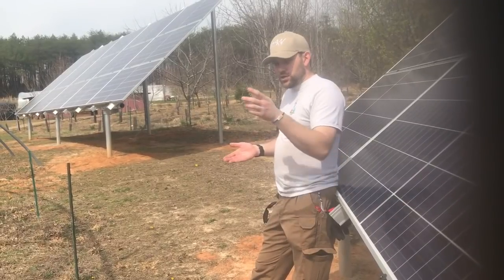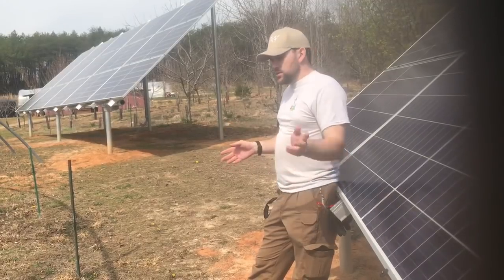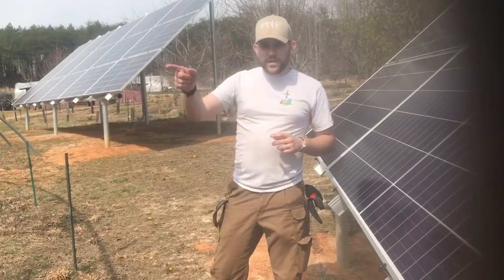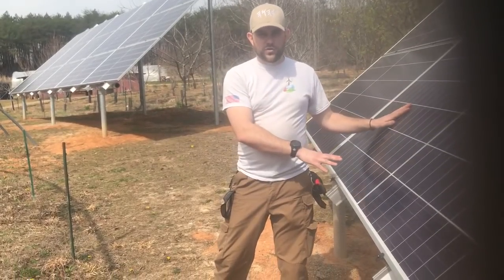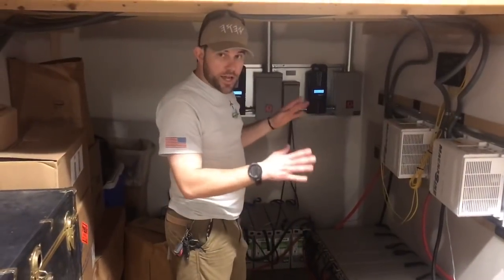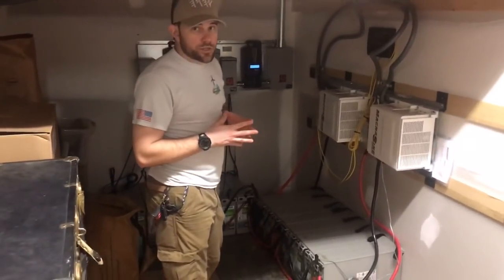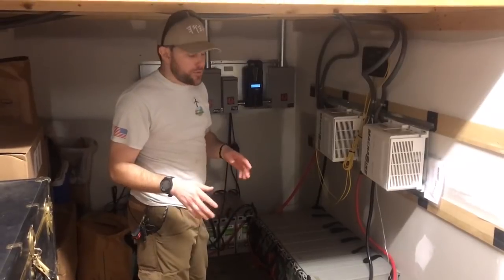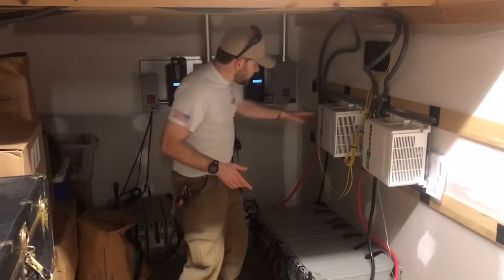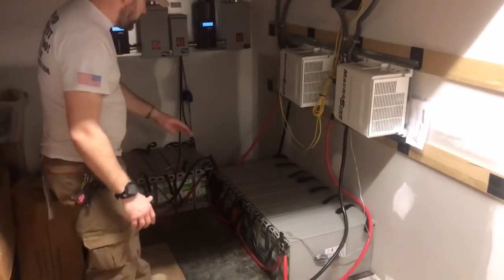We'll step inside and I'll show you the inverter system and charge control setup. We're inside the customer's structure — I want to say thank you to customers who allow us to share this, because we respect everyone's privacy. We've done a lot of installs we didn't get to share, so it's always a blessing. The initial setup includes 16 nano carbon batteries, all in parallel.